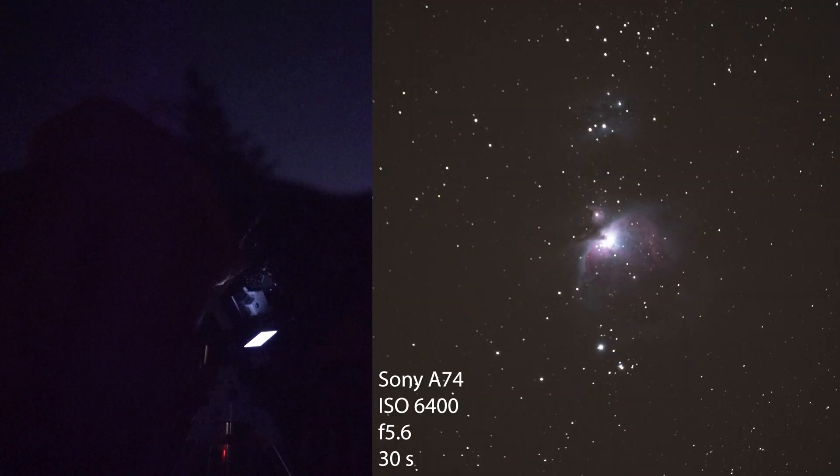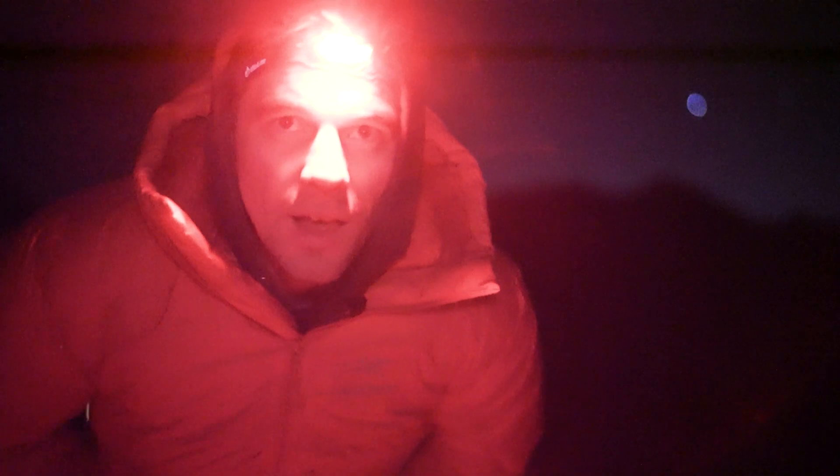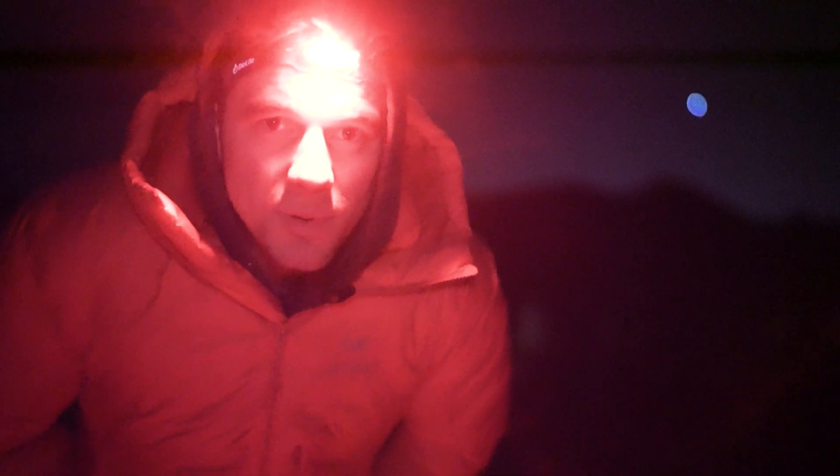Baby, that looks great. That is amazing. That is clearly Orion. That is spectacular. I've never shot astronomy with the P1000 so I'm going to try it for the first time tonight.